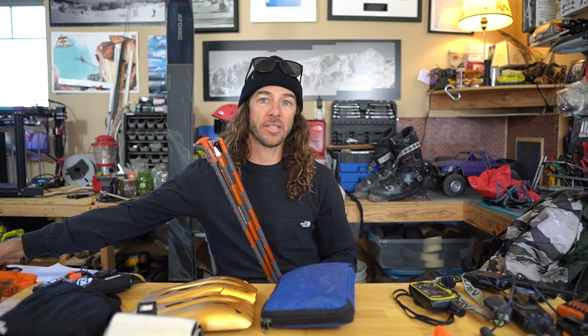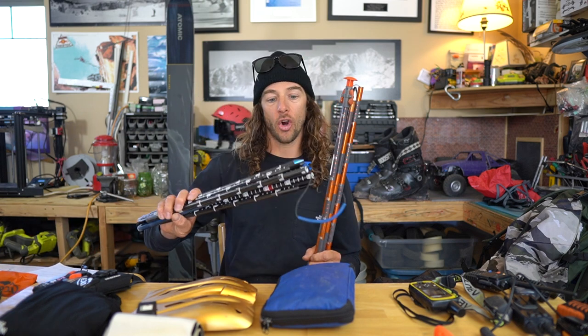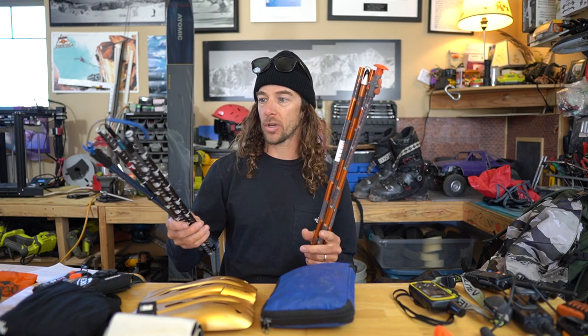On top of that, probe and shovel — finding a long probe. I use this 300 cm probe and I've used a bunch of different ones in the past. I used to use a carbon one that was only about 240 cm, which is pretty long, but I found that skiing in places like Alaska, BC, and the Pacific Northwest, we deal with some deep snow. It is possible that a burial could be in soft snow up to 300 cm, and you want to be able to find someone if that's the case.